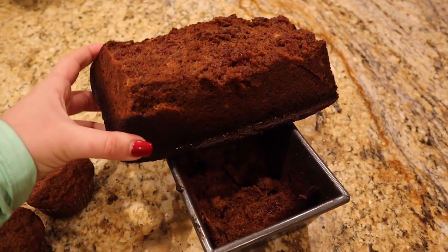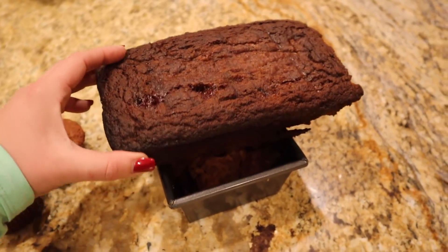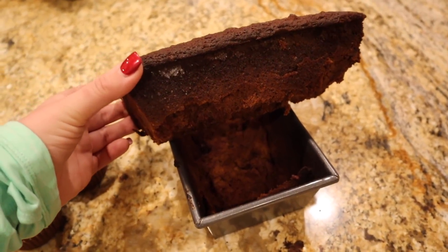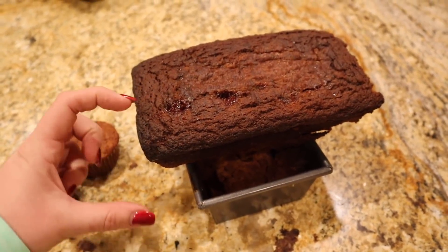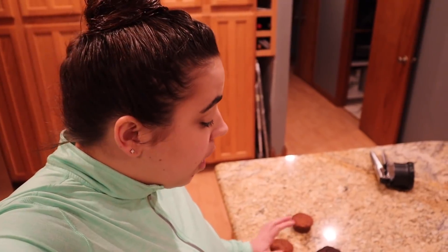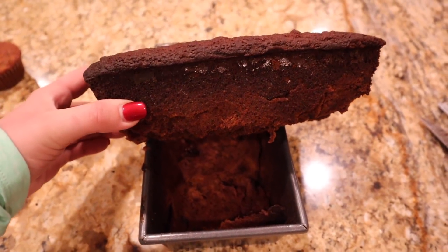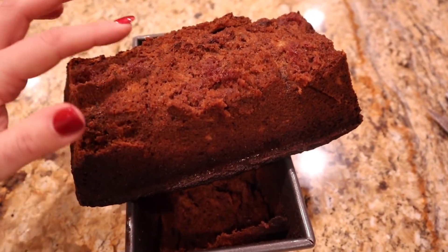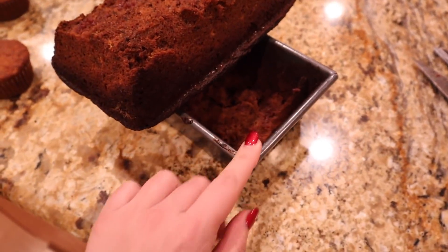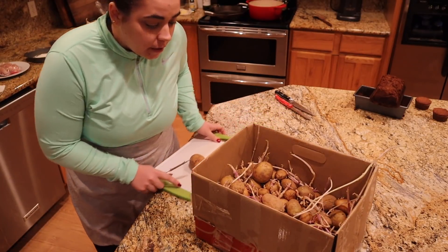I made another almond flour banana bread because I wanted to use more almond flour. I used a different recipe this time, but this was not the recipe's fault - I didn't follow directions. The recipe called to make two loaves, but last time the loaf was really short so I put most of the batter in one pan and made six muffins. The problem is it took forever for the middle to cook, and by the time the center was done the outside was definitely overcooked. I'll cut off the outside part and we'll still eat the inside. The muffins turned out perfect though.